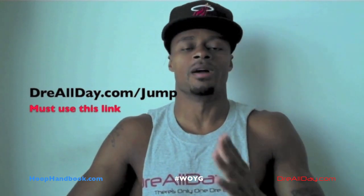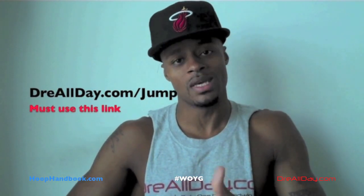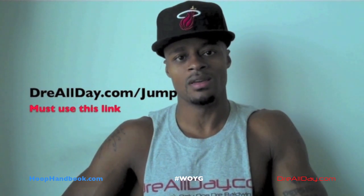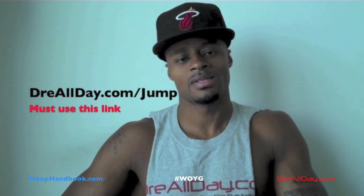Maybe 10 inches — guaranteed 10 inches to your vertical. Go to DreAllDay.com slash jump, get the jump manual. I'm going to give you five free Whoophandbooks or any free DVD. All you got to do is email me to receive it. DreAllDay.com slash jump.